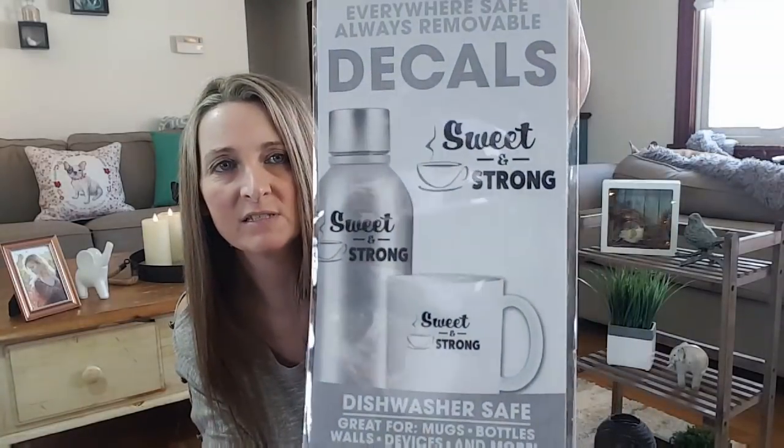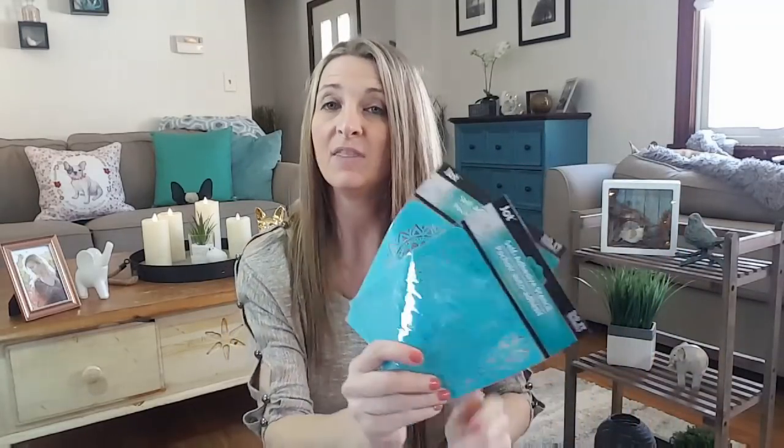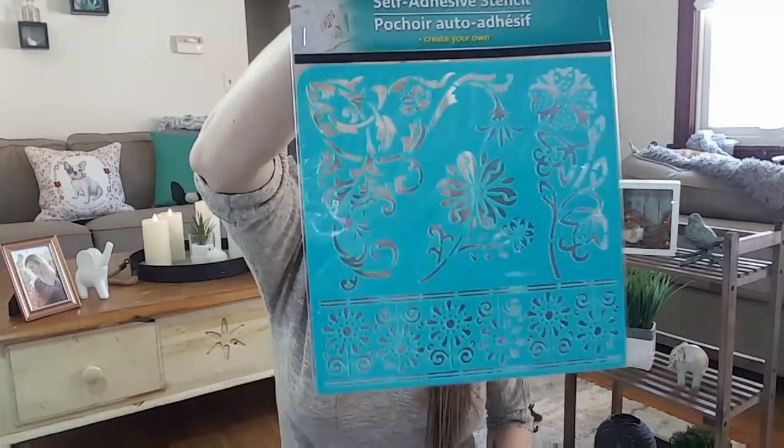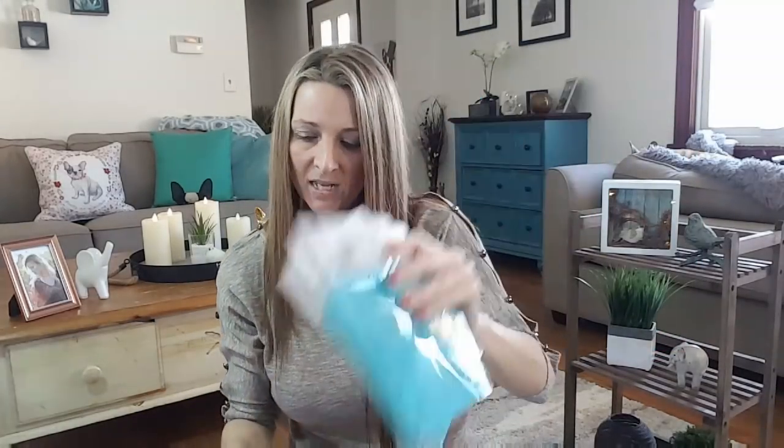Beth, I think it was you that wanted some of these decals — I did find another one for you. This is the Sweet and Strong, so I will put that with your stuff. Also I think you're the one that wanted the self-adhesive stencils by Jot. I found three more. I love these — I love these — I love these. If you see these in your Dollar Tree, pick them up because these are so much better than what you'd find at Hobby Lobby, Michael's, or Joanne Fabrics. These are amazing for only a dollar. I got you this one and this one, and I think there are about eight or nine different designs.